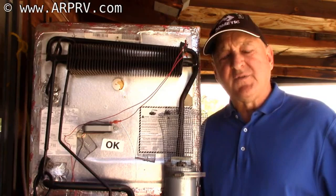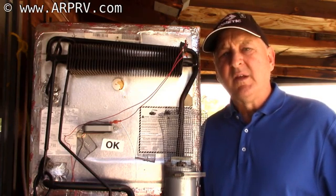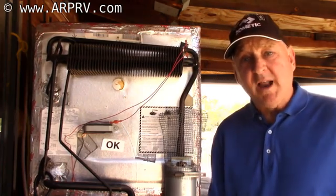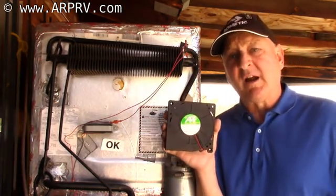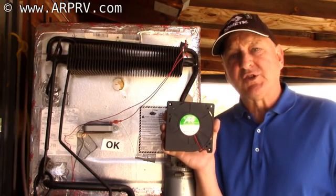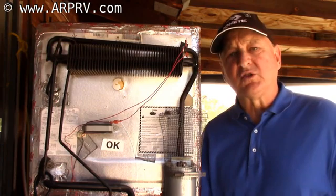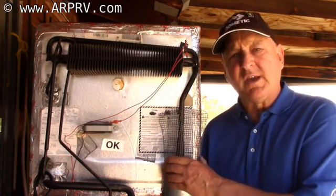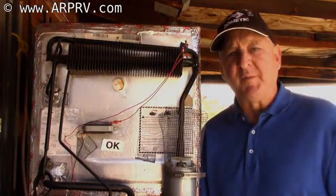At around 60°F, ordinarily you don't need fans at all. So if you want a fan controller that turns on the fans only when required, you want the FridgeDefend fan controller. It's a great value because it not only controls the fan, it also prevents your boiler from overheating, which is devastating to your refrigerator's performance.